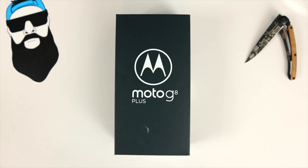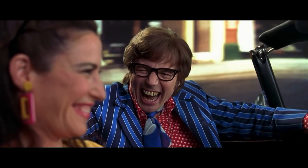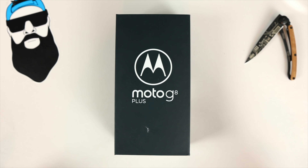What's up Gadgeteers, my name is Hector and this is Gadgetbeard. On this channel I unbox and review everyday tech gadgets and accessories for you. On today's video we have the international version of the Moto G8 Plus.